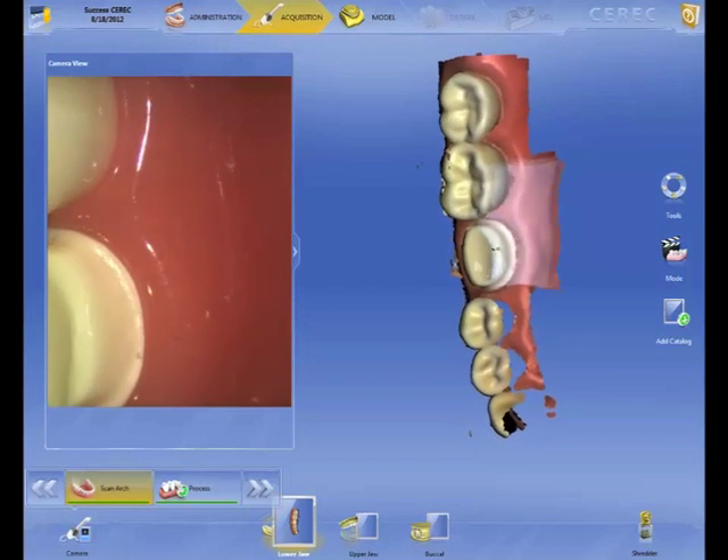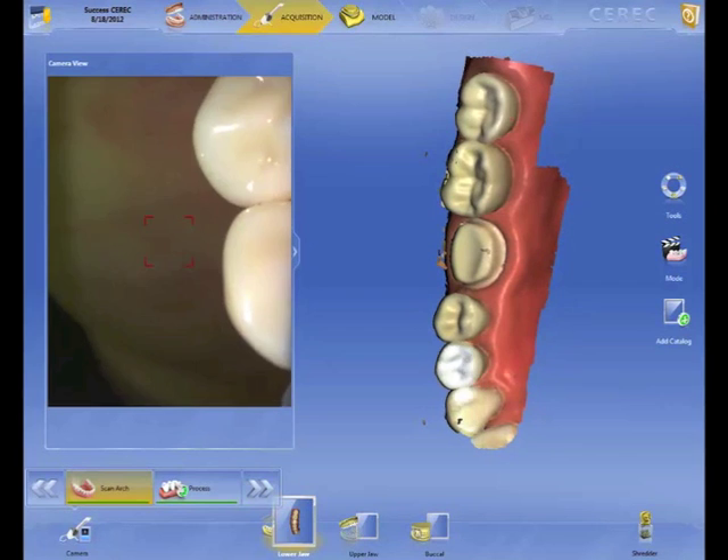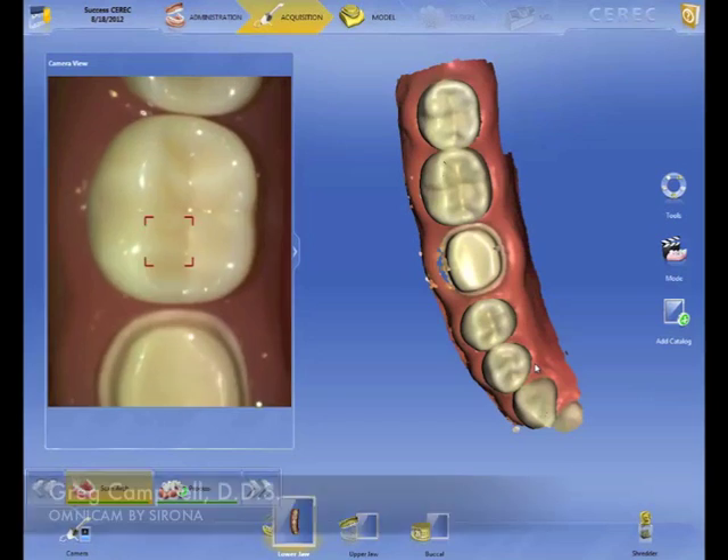Also, just to let you know, as you're scanning this, you have a 2D version of this camera which allows you to be an internal camera. And it's an AVI file, which is a great patient education tool.